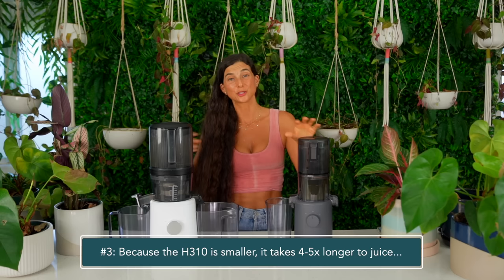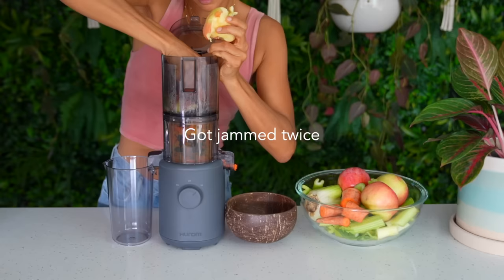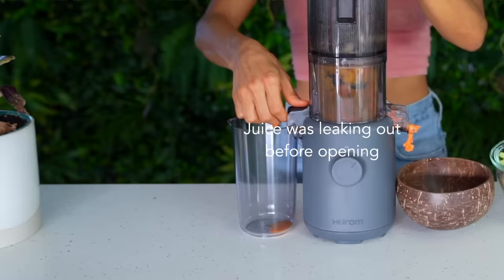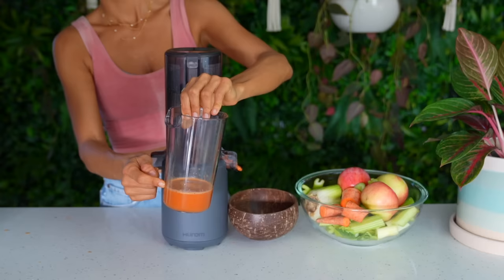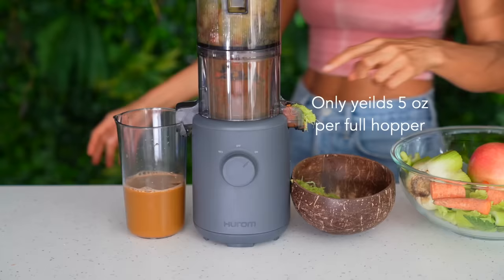This leads me to my next point: with this juicer being smaller and the hopper being smaller, you will have to continuously load the juicer which will take you more time to juice. Whereas with the Nama J2, I can load in a whole recipe — a whole pineapple at one time — walk away, and when I come back the juicer is full of juice. That's not opinion based, that's just facts. Also, the motor on the H310 appears to be a weaker motor which can lead to more jamming of the fruits and vegetables as they process through the juicer. This can cause you to have to take apart your juicer more times, put it back together, and start juicing again, which eats up more of your time. That's important because it means this juicer is ideally not the best for batch juicing.